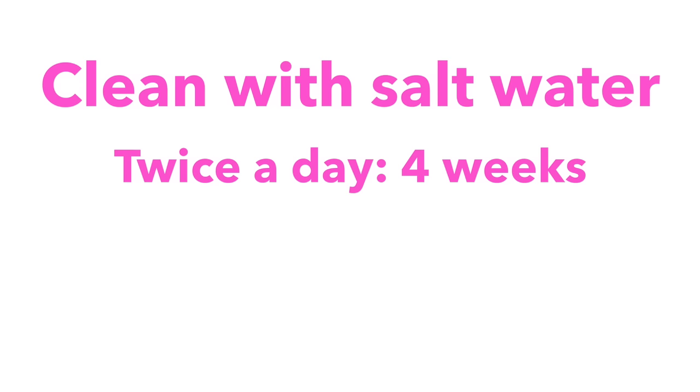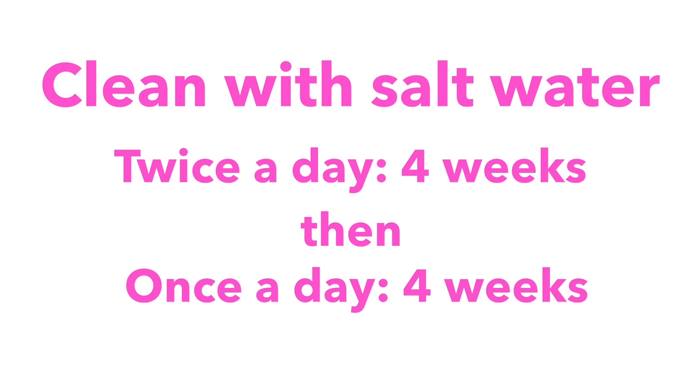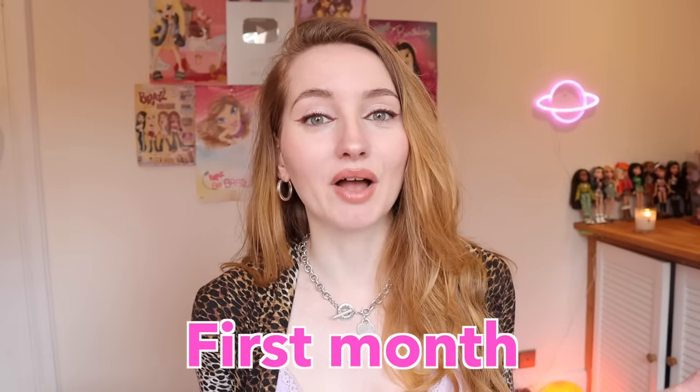I was instructed to clean my piercing with a salt water solution twice a day for four weeks and then once a day for another four weeks.